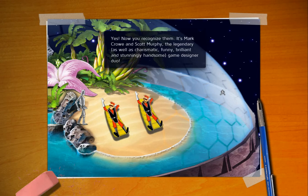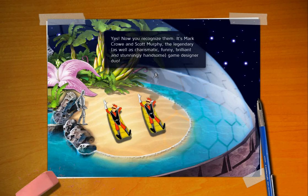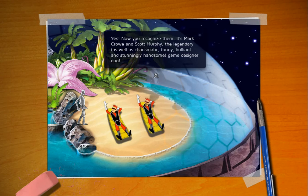And this is about all that was new in this prototype. You recognize them as Mark Crowe and Scott Murphy — the legendary, as well as charismatic, funny, brilliant, and stunningly handsome, game designer duo.